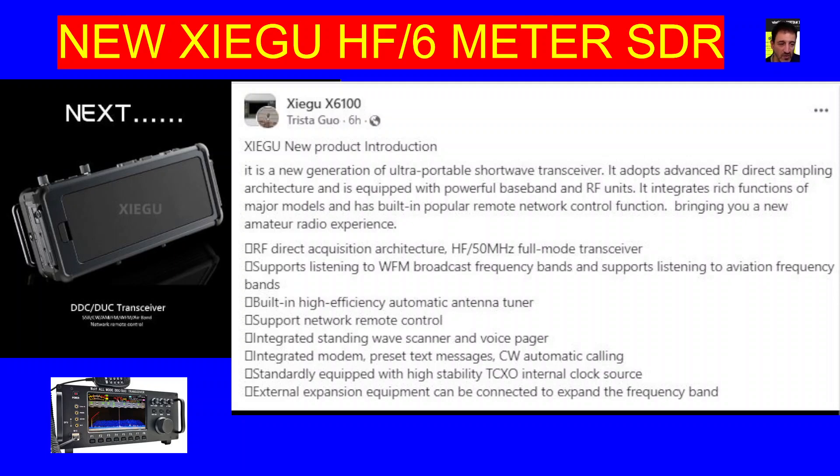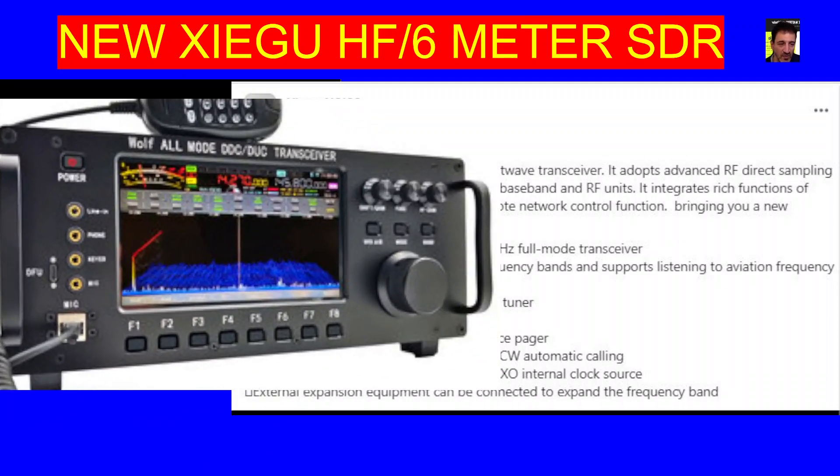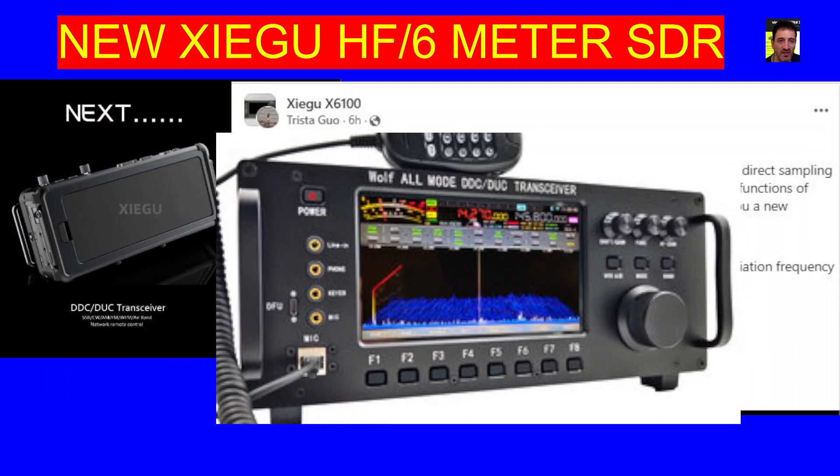Thanks for watching my channel — looking forward to finding out more details on this transceiver. It would be nice to have a model number. But if you look at the bottom there, we've got the banggood.com site and they've got the Wolf — W-O-L-F — all-mode DDC DUC transceiver. And that does boast six meters, VHF, UHF, HF, LF, and broadcast. And it does say Wi-Fi, so I do think this will have Wi-Fi. Thanks for watching — that is the Wolf transceiver. A lot of people have spoken about this, but that one is like £800 delivered.